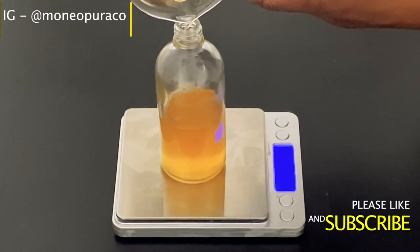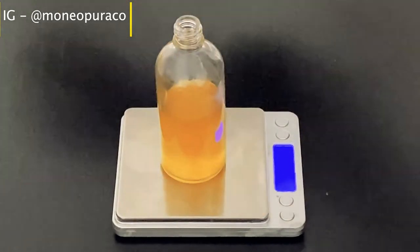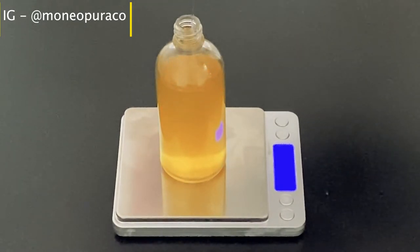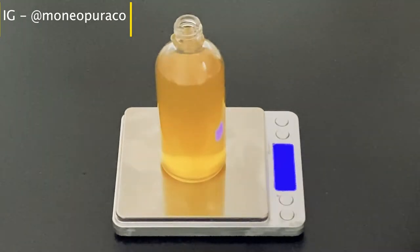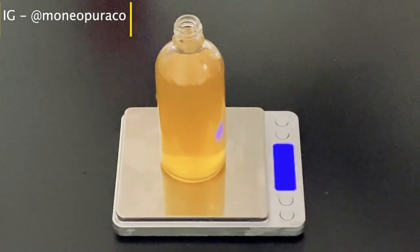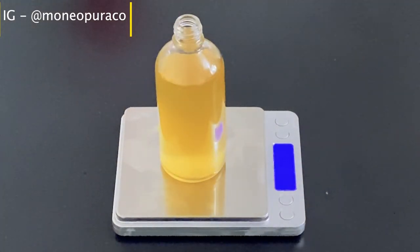I'm going to measure out the fenugreek water now — I'm going to be adding 97 grams of that fenugreek liquid into the glass bottle, making sure that the seed does not get into the bottle.